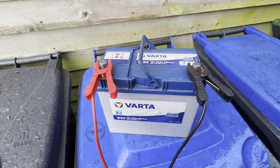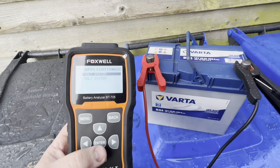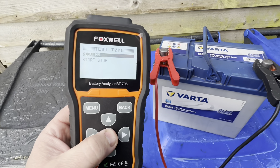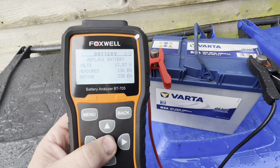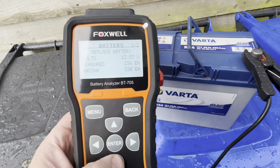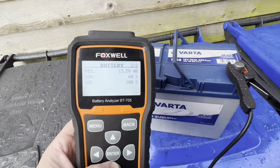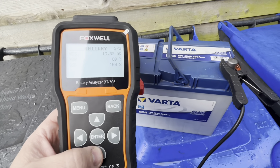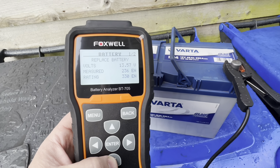After the second round of equalization charge at 17 volts, I've done a discharge and a full recharge. So let's put the tester on for the final results. We've now got 236 cranking amps — a tiny increase. Internal resistance is down to 13.5 milliohms, which is about the lowest it's probably going to get. State of health is at 60%. It still says 'replace battery,' so we need to do a heavy discharge test to see what that tells us.